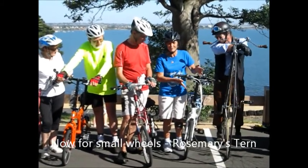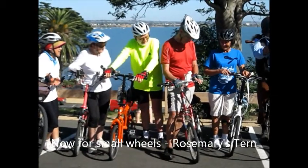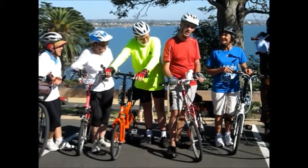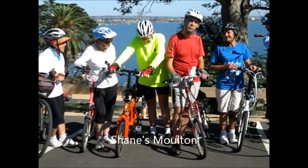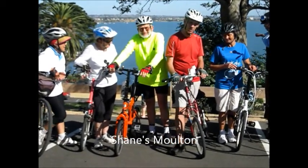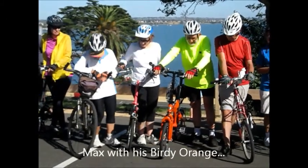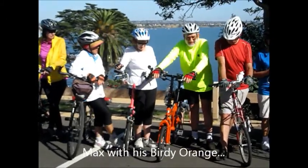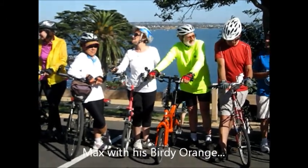Rosemary? I'm just Rosemary. Okay, it's all part of the deal. Jade? I'm on a Moulton - I feel it's Moulton. It's a beautiful life. This is 2013. Stuart, you're listening. Well done.